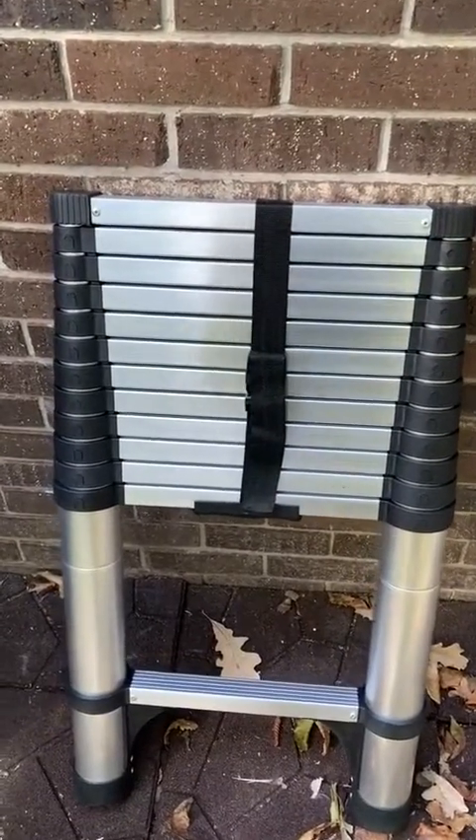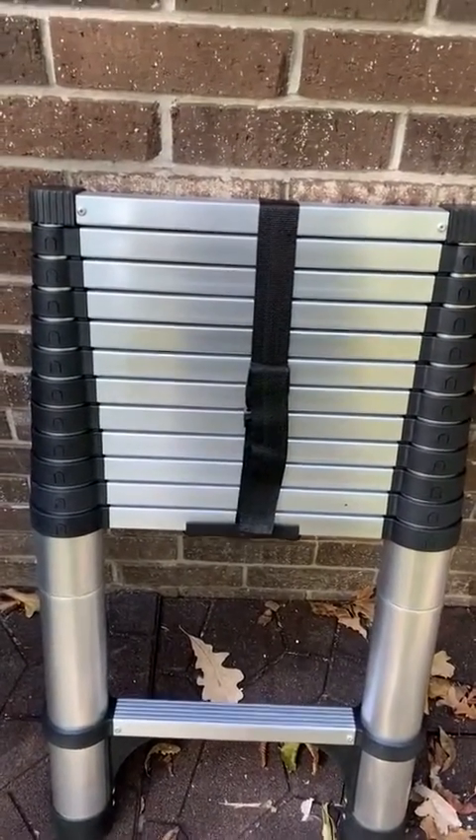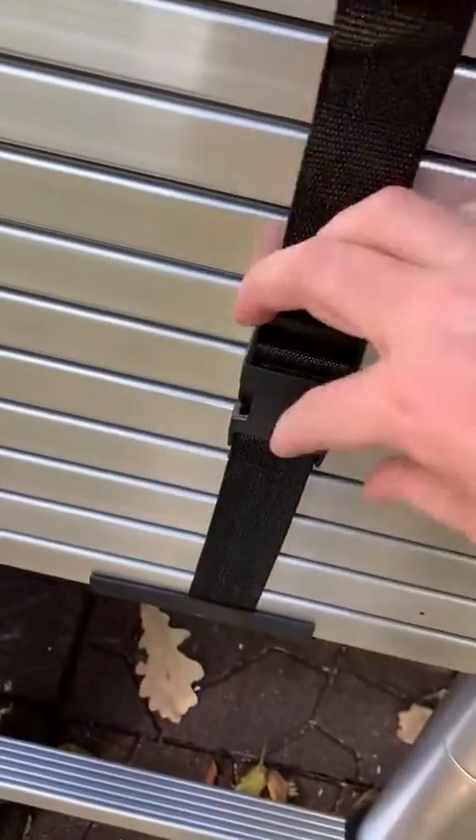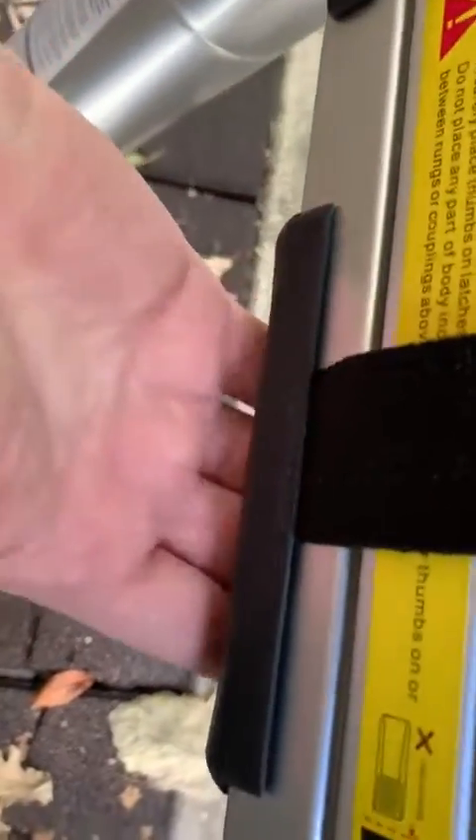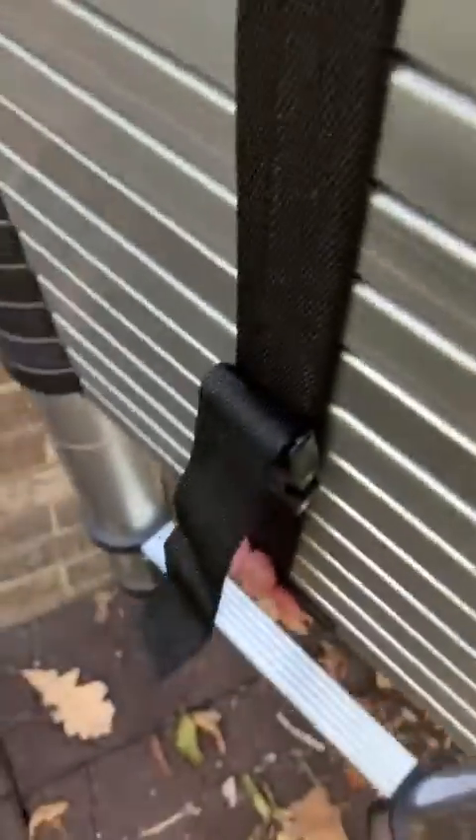Hello Amazon. Today I want to show you my awesome telescoping ladder. First of all, you can see it's bundled with this nylon cord and latch. It also has a handle built in right here on the underneath, so it makes it easy for carrying.